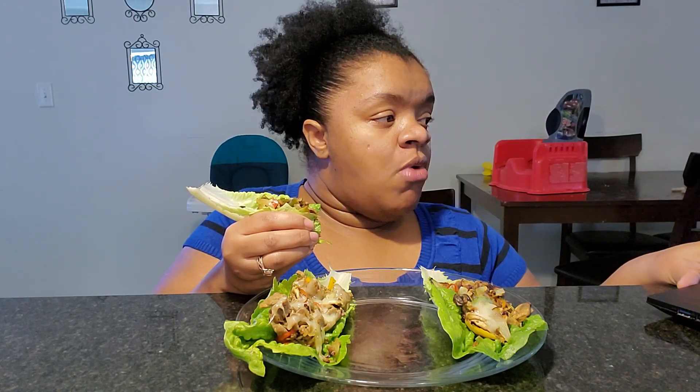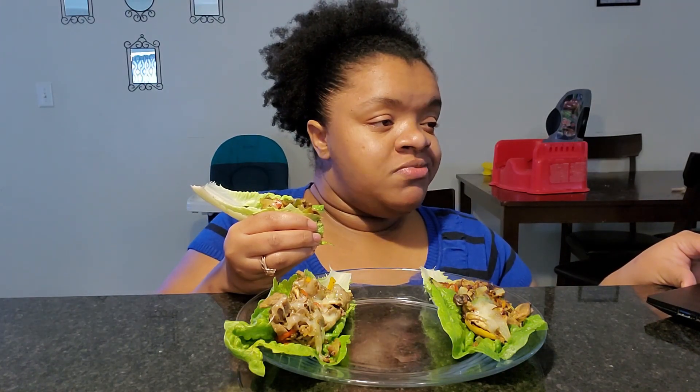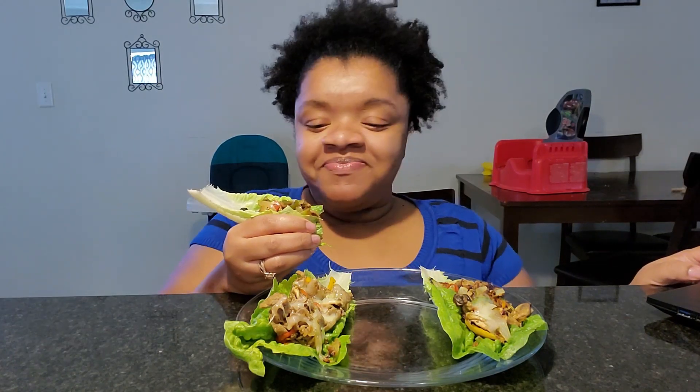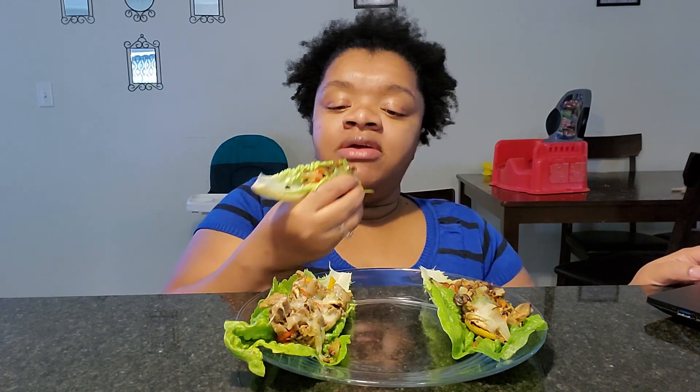My shoutouts are from the Sour Patch Kids cereal review. Shoutout to True Family Game, Mommy and Me, Veggie Pals, Chewy Vlogs, Ladies These Delicious Dishes, Liz Eats, Bliss in the Kitchen, PJ and Yobi Dribble, Mary Jane Clark.